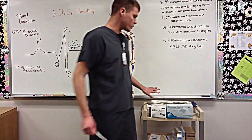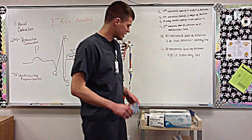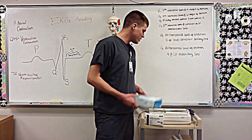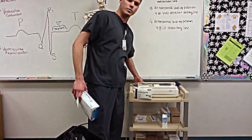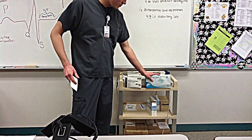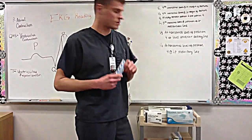First off, we're going to start with the equipment needed to do a proper EKG. This is a 12-lead EKG. First, you have to have your machine — this is a Cardiotech GT200. You will also need gloves, alcohol prep pads, and your electrodes.